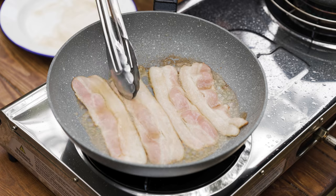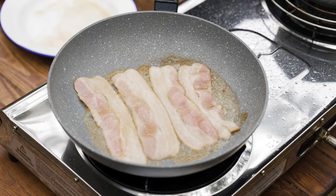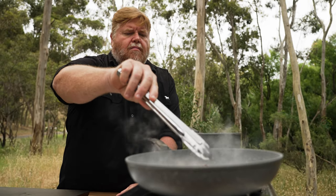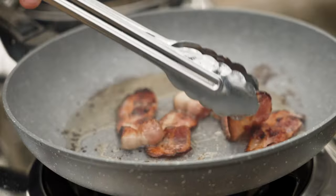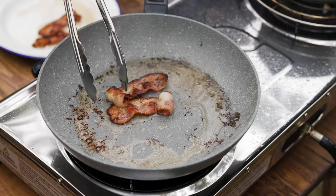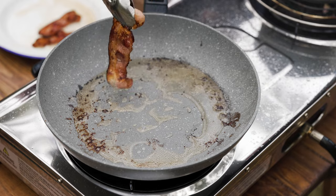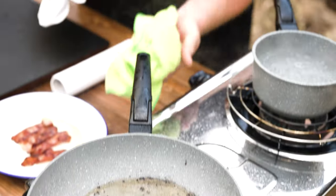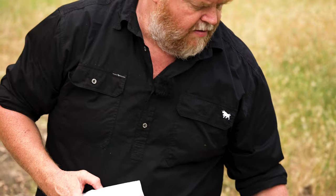I like mine really crispy, but that's up to yourself. Take them off there. You can just put it back in the same tray that you had the maple syrup on — just going to add a little bit of flavour. Just discard the oil and give it a bit of relief. Being non-stick, it's really good — cleans up really easy. We'll use the same pan to do the spinach.